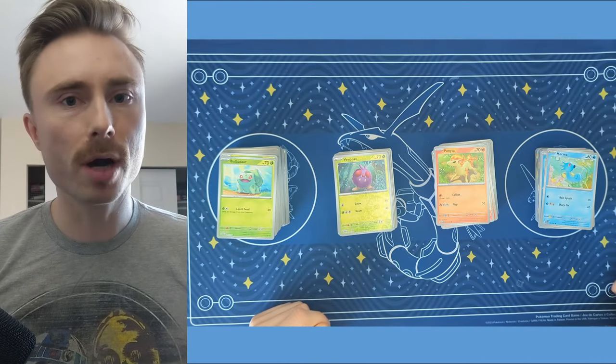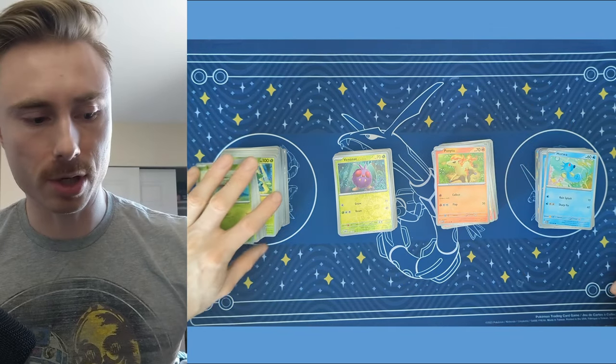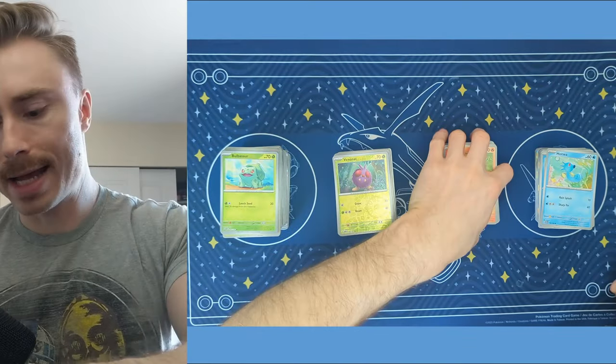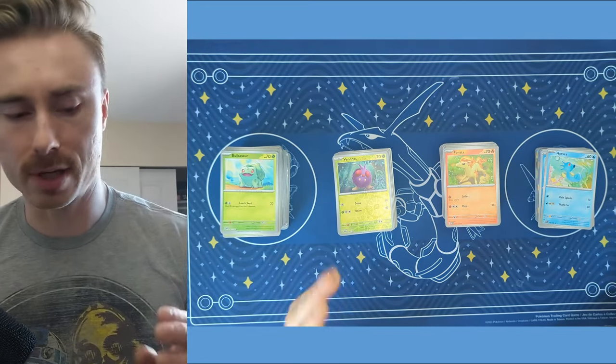Now with the numbers, you have to be a Pokemon trainer or a Pokemon master rather to know which ones go where. So obviously we know the starters are right at the beginning, but it gets a little bit more difficult as you get on. And I'm admittedly not a Pokemon master. I'm probably just a Pokemon trainer right now, so I was not that knowledgeable of the actual numbers of the cards.